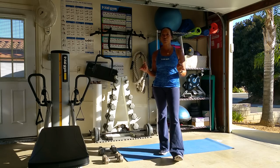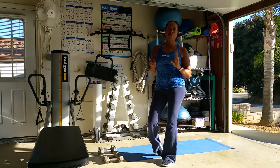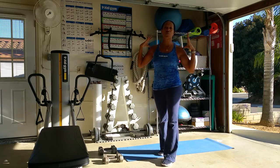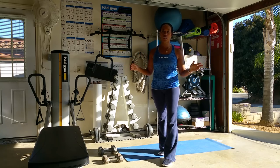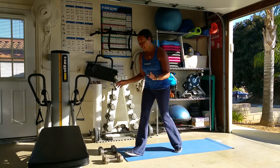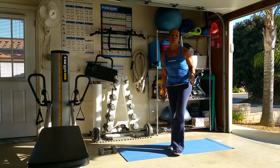The first one is a reverse fly. You really want to be careful about the weights that you choose here. I suggest five or eight pound dumbbells. You don't want to go too heavy because it could be really taxing on your shoulders, and you want to make sure you get the form correct. I've chosen the eight pound dumbbells and I'm going to show you a couple of different stances you can use.